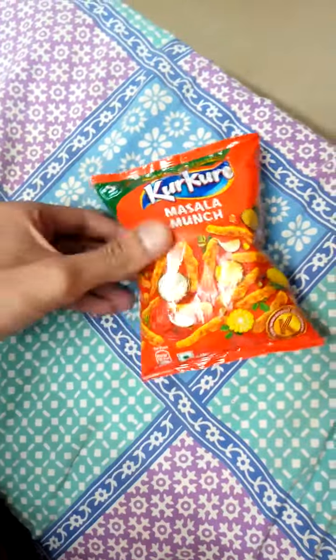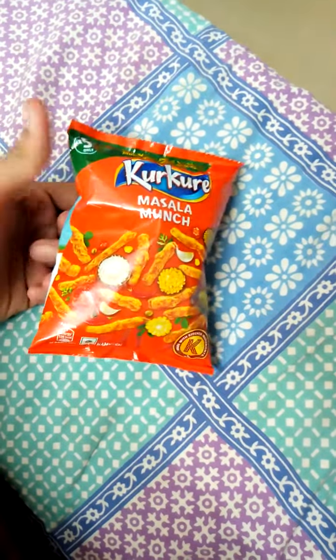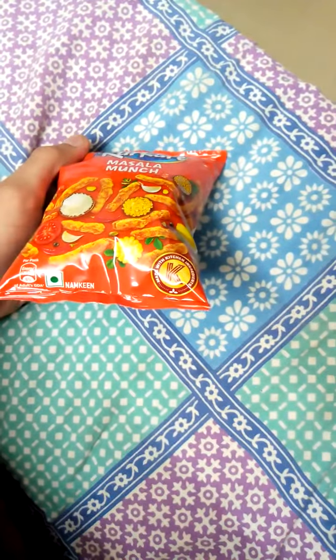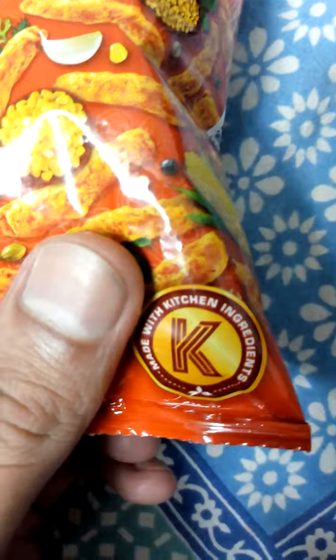It's an orange colored packet, very tempting. It's made with kitchen ingredients which are found in a typical Indian kitchen, so it should be healthier. Hope you liked my video, please like, share and subscribe. Thank you friends.